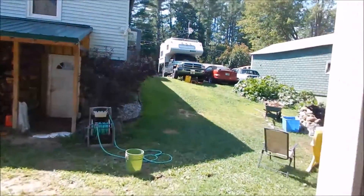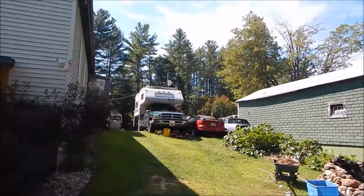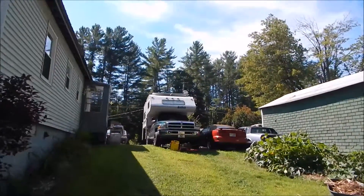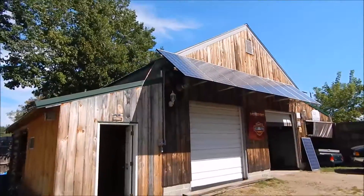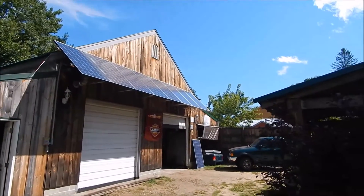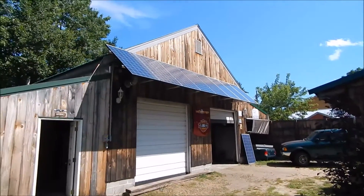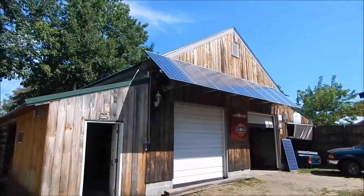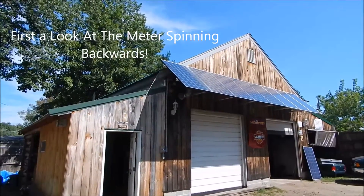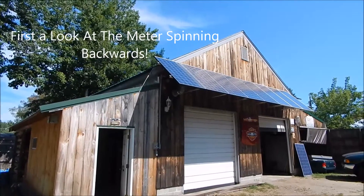Turned out nice — took a little longer than we expected, just like you know, 20 million projects going on down here at the same time. But that's my spot where I've been on and off for the last five weeks up on the hill, and there's the install. I still need to get another panel. In a minute I'm going to go into the house and give you a shot of the envoy.